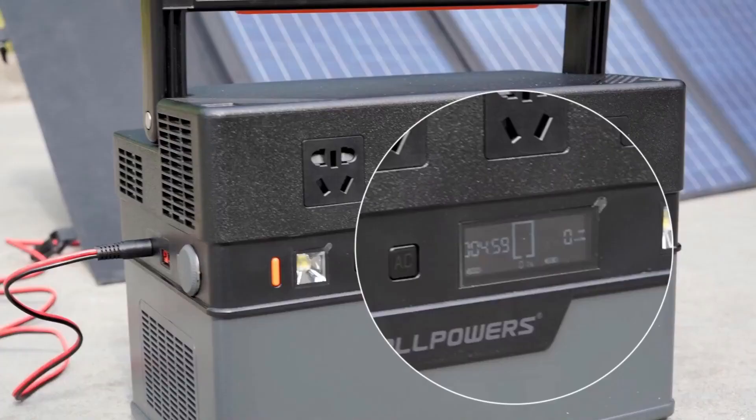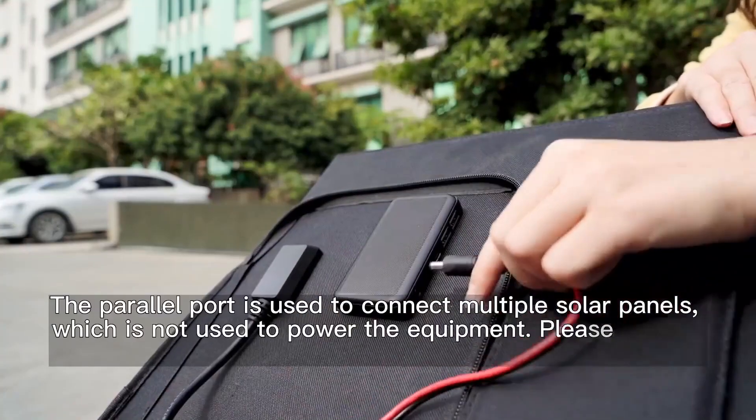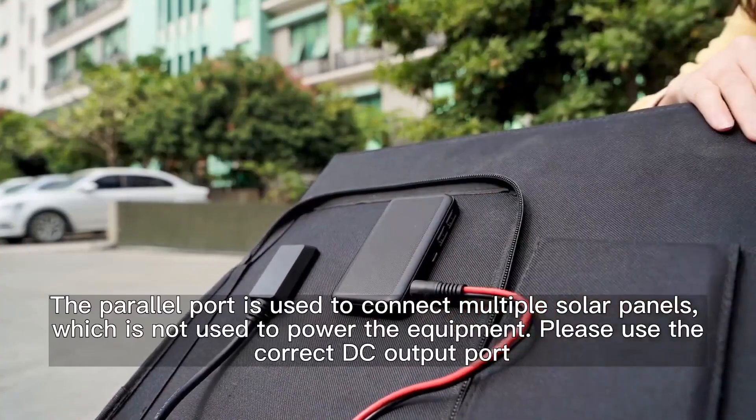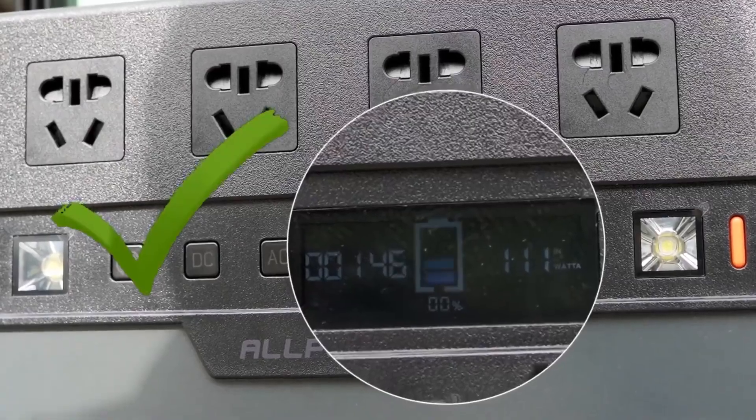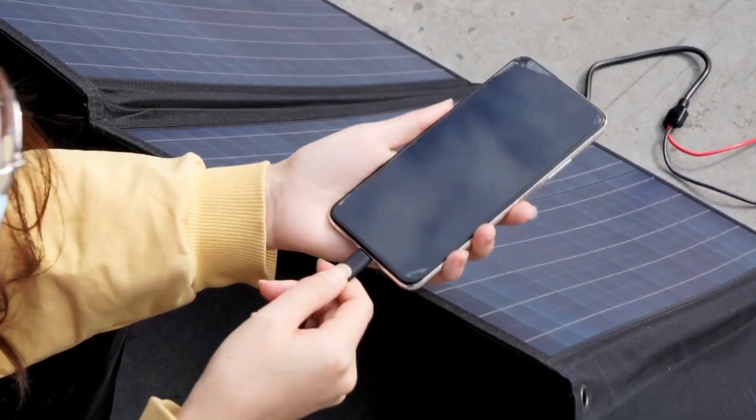Constructed with a durable and waterproof nylon and adjustable bracket to receive the most effective sunlight. The solar panel is FCC, RoHS, and CE certified. Short-circuit and surge protection technology keep you and your devices safe.